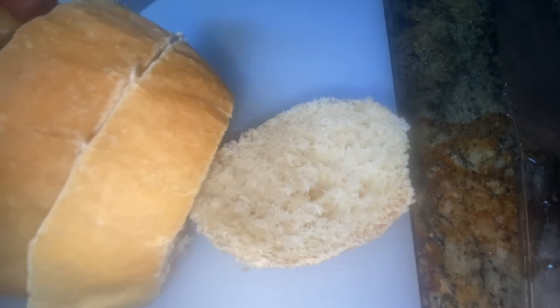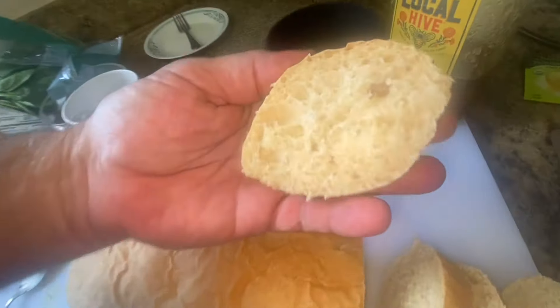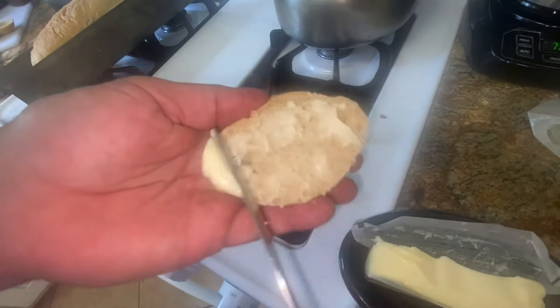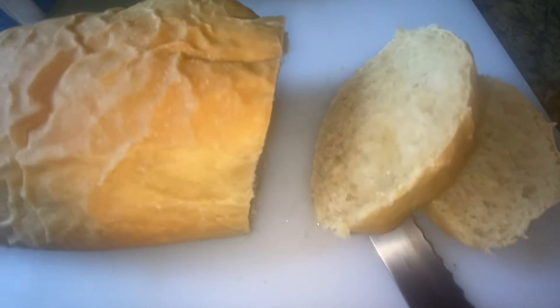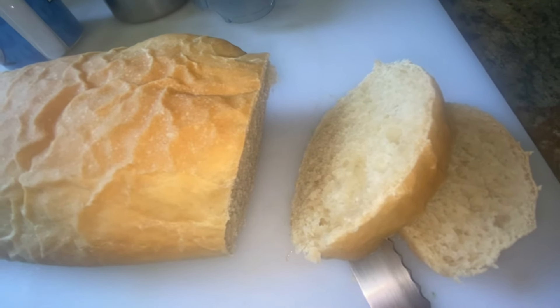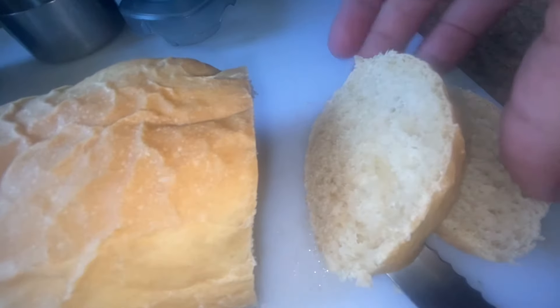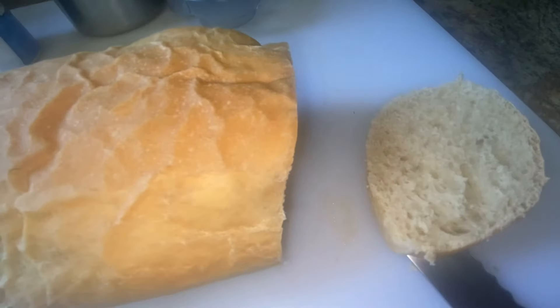It looks like it has good texture. It is very fresh and nice and soft. What I do — I love this kind of stuff done as toast or grilled as well. It's good. You guys enjoy. Thank you.